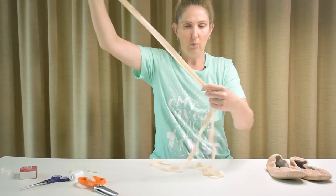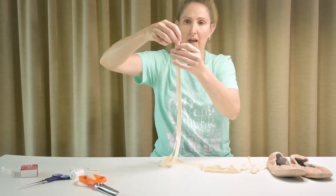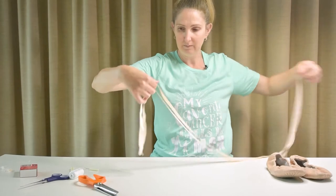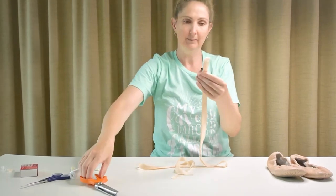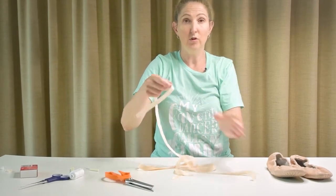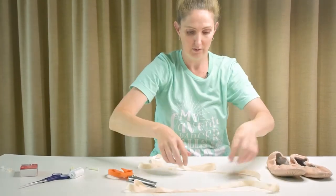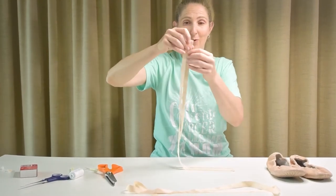When you get your ribbon, you're probably going to be given ribbon in one big roll like this. What you need to do is cut it into four even pieces, so make sure it's all the same length. I'm going to cut that, and then you're going to want to do the same again with each piece. So now I've got two for one shoe, and I have another two for the other shoe.